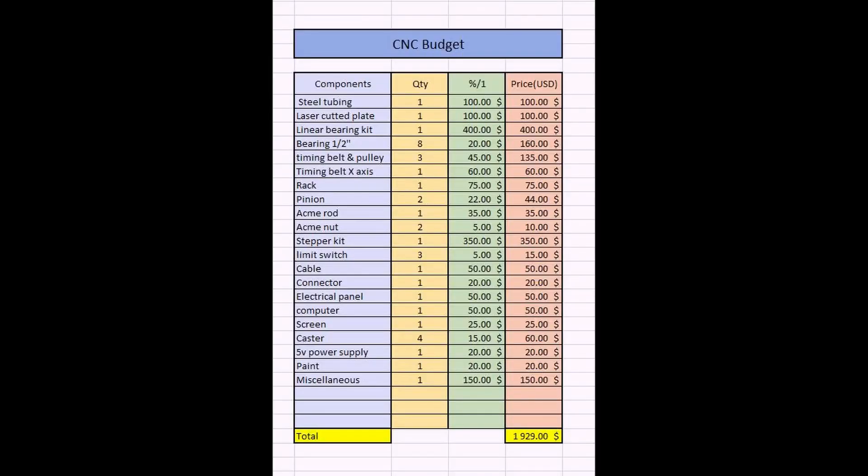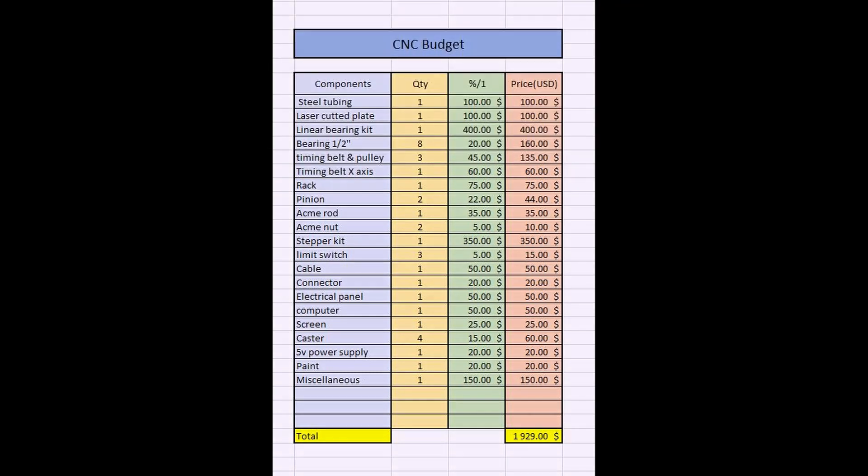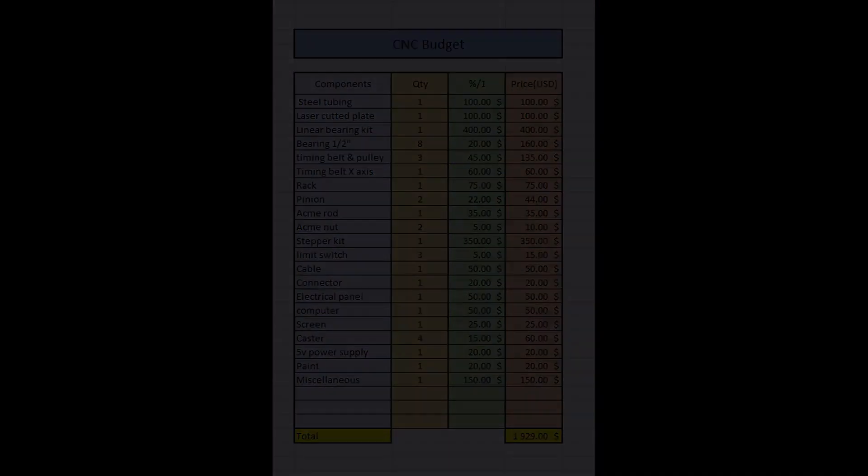Finally, the cost of a cheap DIY CNC. If you don't account for the extra stepper motor kit and extra ACME rods I bought, you should expect to spend at least $2,000 USD for this type and size of CNC. If you have any questions, let me know in the comments below — I'll do my best to answer with the knowledge I acquired during this build. Thanks for watching.